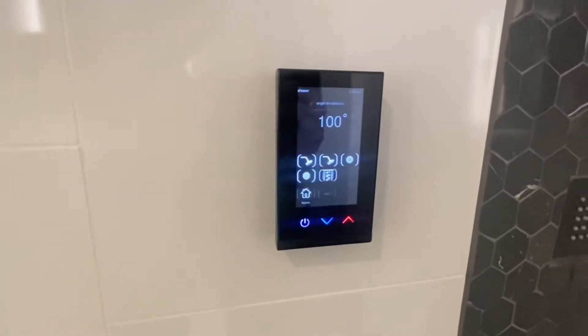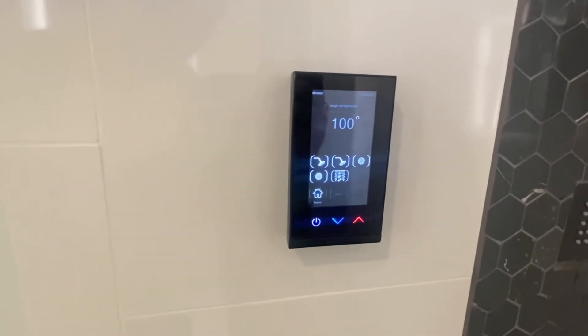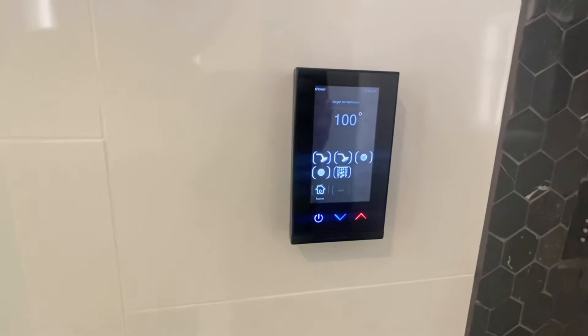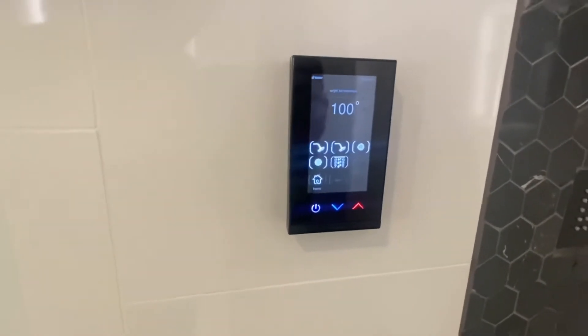Now with only being five ports used, I could add the steam shower to this. There's a little bit more I'd have to buy and a little bit more work I'd have to do, but I could add that later on if I wanted to.